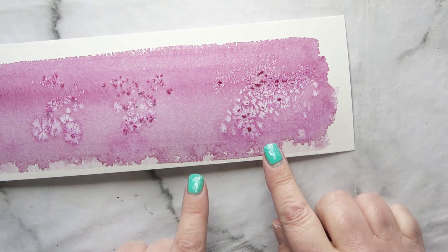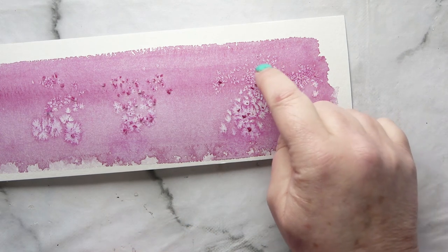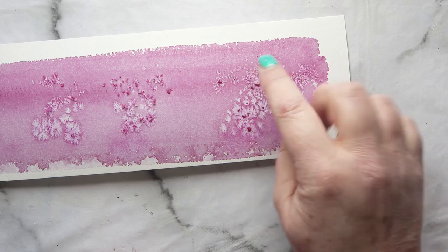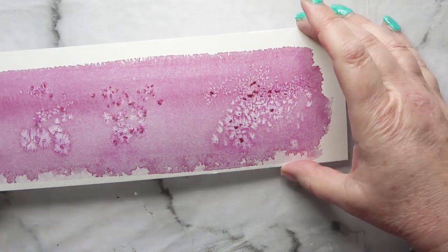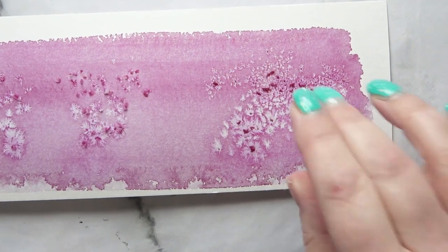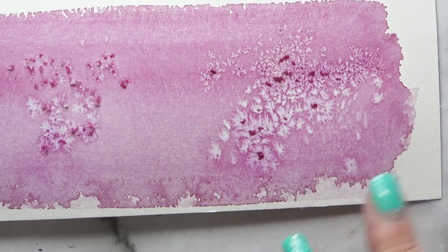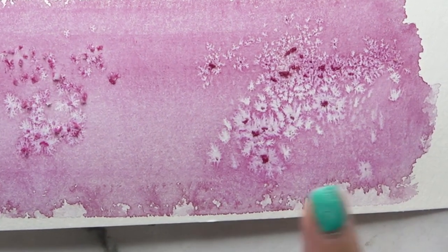And the Himalayan black salt — where I've managed to get the finer bits, I've got some nice, light, tiny little pieces. I'll zoom in a little bit on that. But where I've done dollops of it, I've got larger star shapes, so I can get a variety of shapes if I use that.